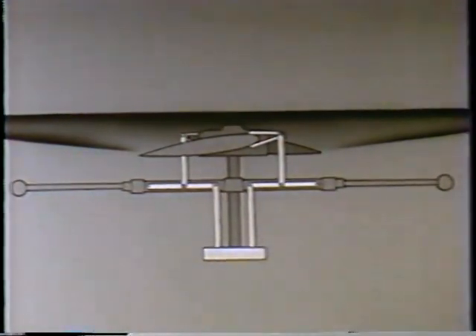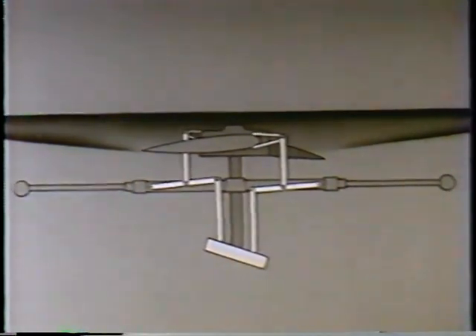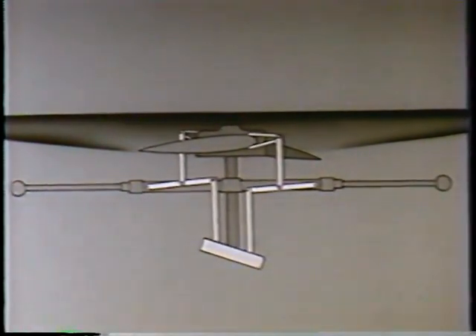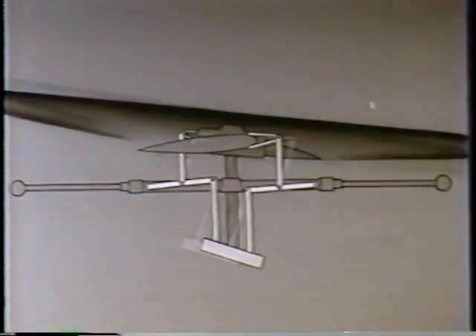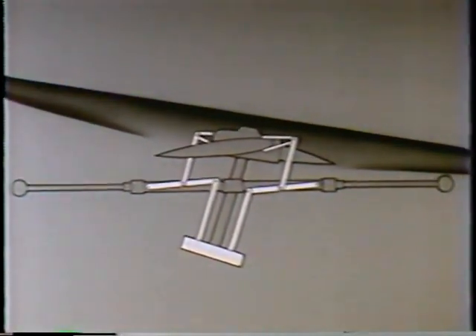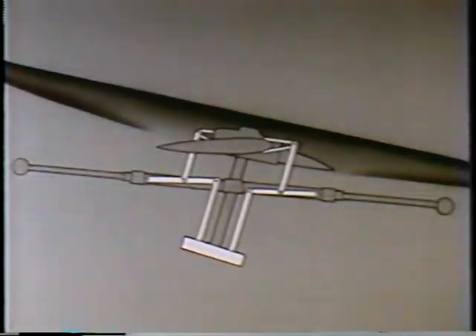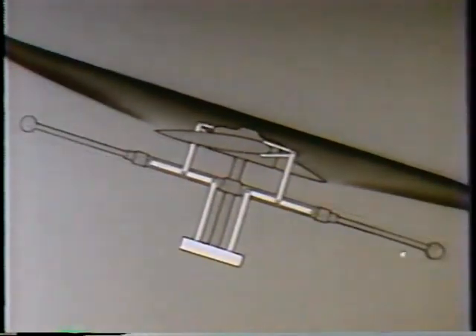In a similar manner, any change in the cyclic pitch made by the pilot is modulated by the stabilizer bar before being passed on to the blades. As the rotor disc is tilted and the mast tilts along with it, the stabilizer bar assembly stores up some of the change which the pilot applied, and it pays it out slowly as centrifugal force causes the bar to resume its normal position 90 degrees to the mast.